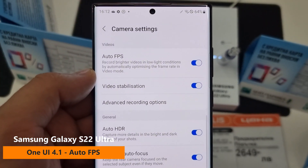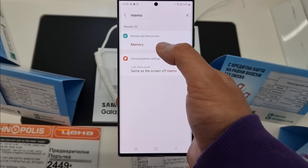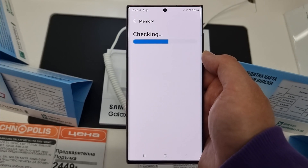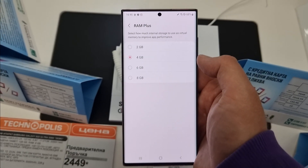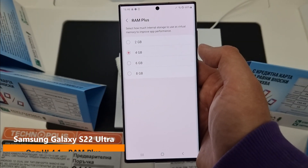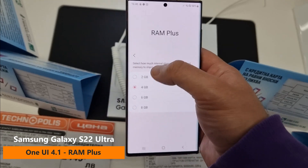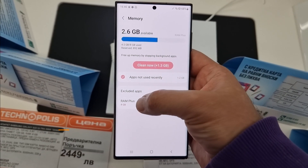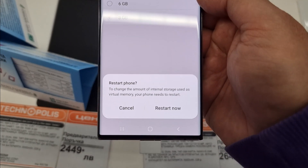One thing we know for sure: Samsung included this Auto FPS, which will allow you to record brighter videos in low-light conditions and will automatically optimize the frame rate. Another important thing for context — this is the version that only runs with 8GB of RAM, 128GB of storage. It does also use RAM Plus, which is a very new feature exclusive to One UI 4.1 at the moment. Here you can go from 2 to 6, which is also a novelty.